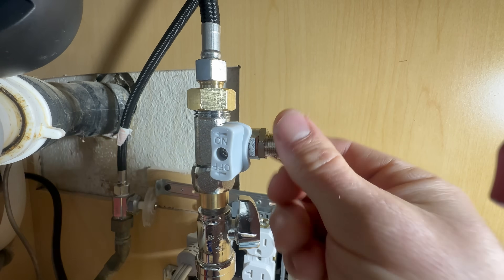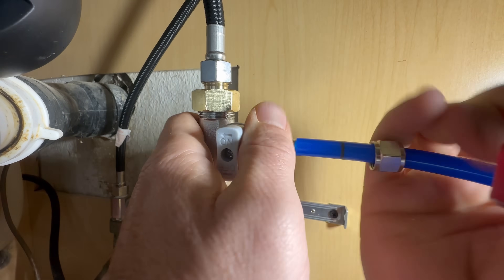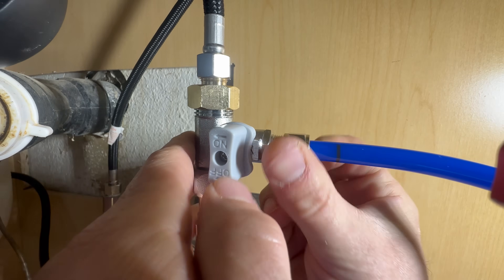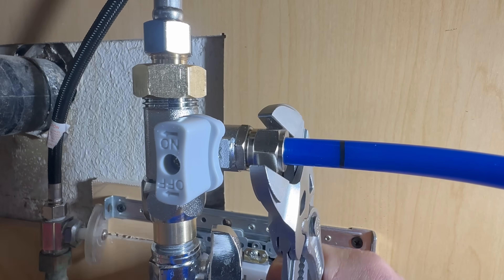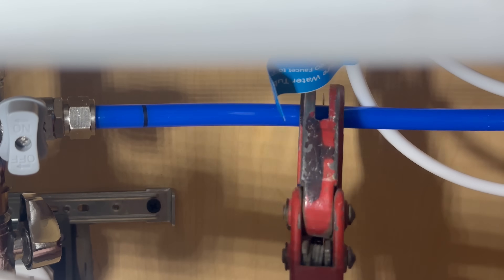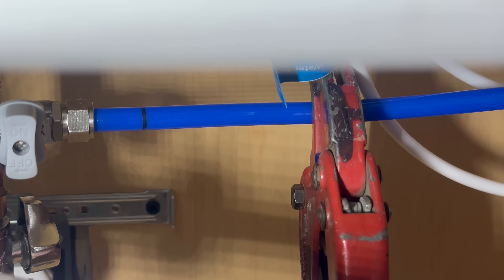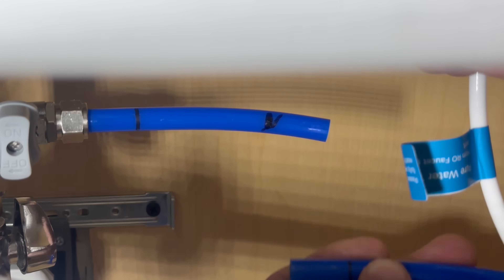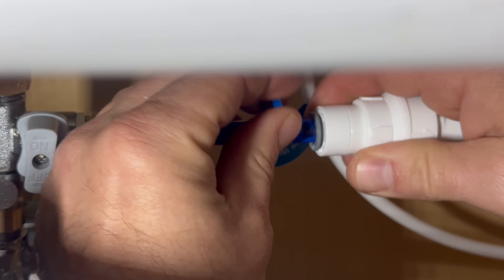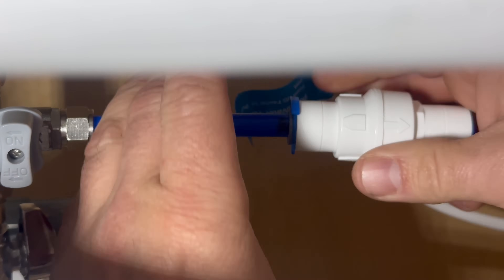Next, I'm going to hook up the RO water supply line. Slide this compression nut over the big blue line, then slide the blue line over the nipple until it touches where the threads are. Thread on the compression nut all the way until it stops turning. Next, I'm going to install the pressure regulator a couple inches down the blue line, using PVC cutters to cut this water line. Make a mark so you know how far to slide on the pressure regulator. Make sure that the arrow is pointing away from your water supply valve — you want the arrow going toward the RO system. Don't forget to install the locking clip.